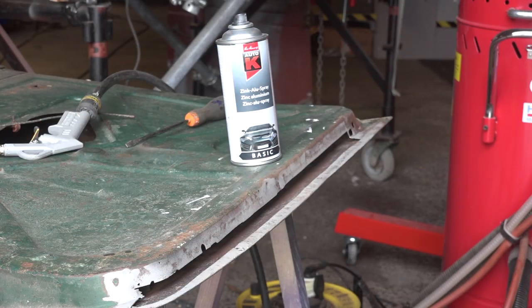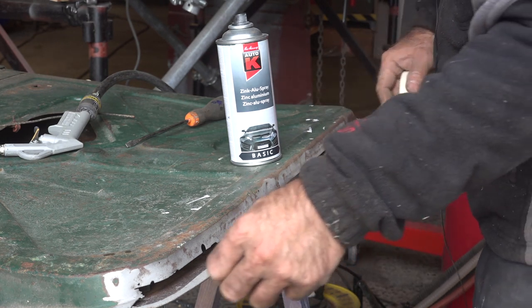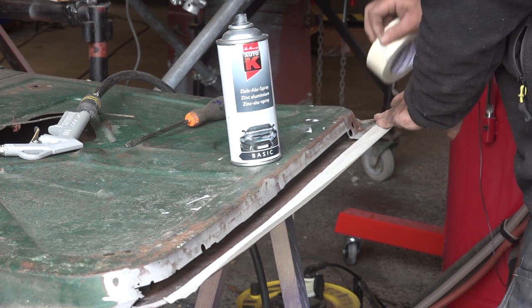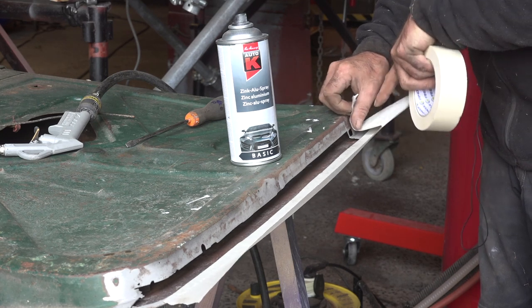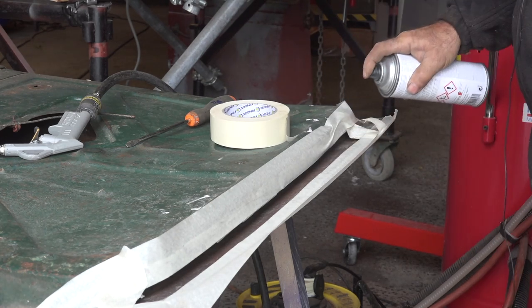Now I'm going to paint the inside with aluminum zinc spray so it's protected. I'm going to tape off the area where I'll be welding because I don't want paint in that area - otherwise I'd have to grind it off again.